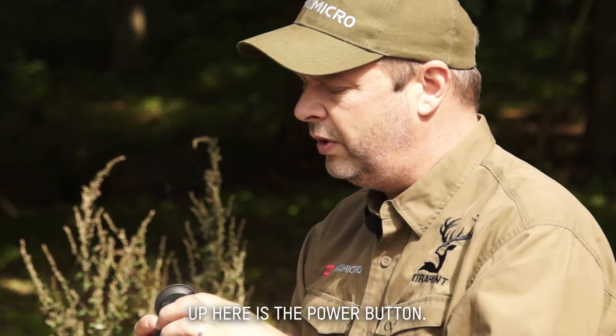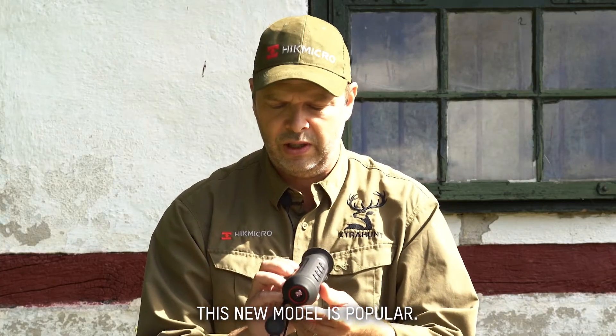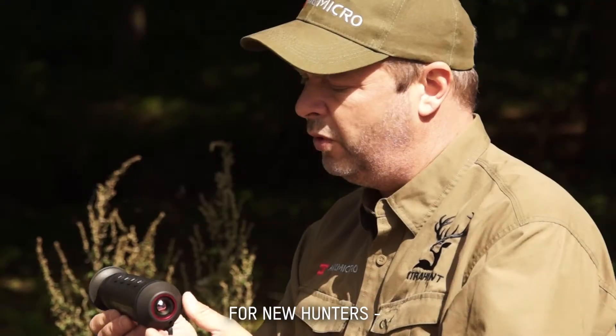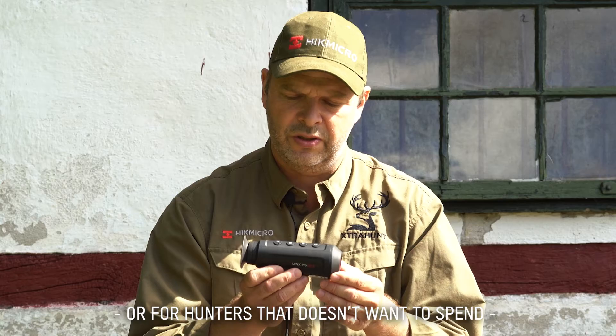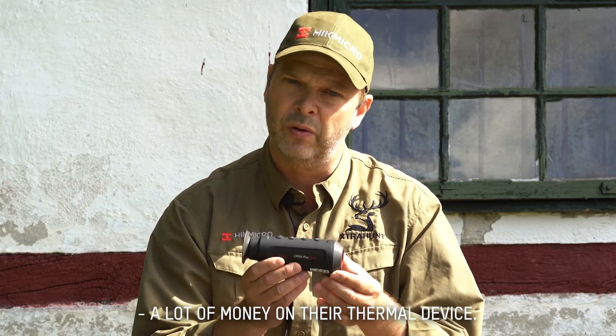Up here you have the on-off button, but it's also the standby function. This new model is quite popular for new hunters, or hunters that don't want to spend a lot of money on their Hikmicro thermal spotter.